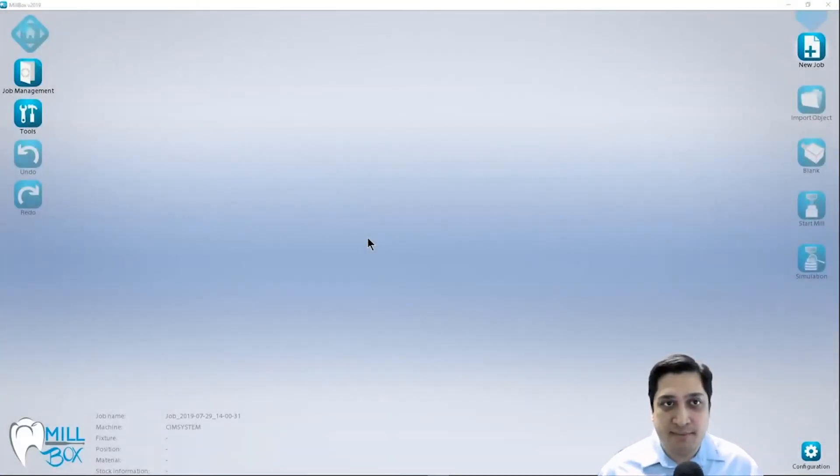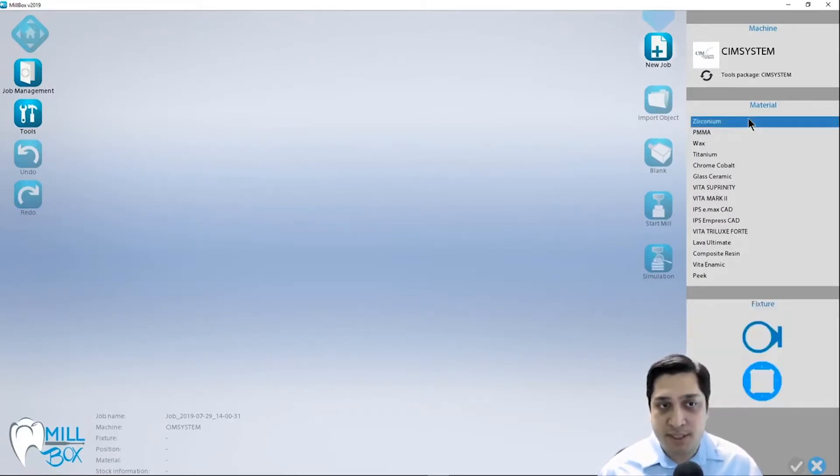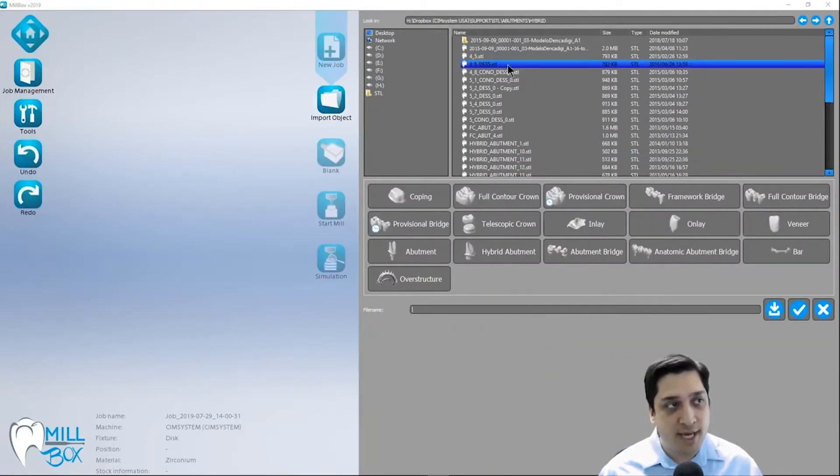Hey guys, it's Mike from SimSystem and today I'm going to show you how we import and process hybrid or screw retained abutment cases. These are cases that involve the use of a titanium base and it could be in either zirconia or PMMA-like materials. For this particular example we're going to select zirconia today and I'm going to go ahead and import a couple of these cases for us to look at.